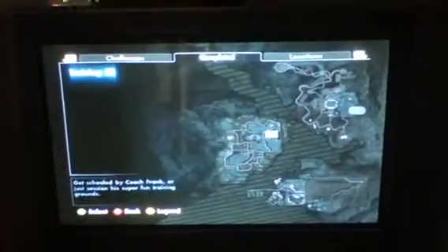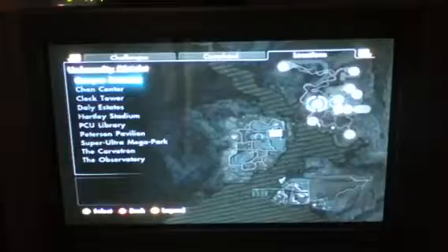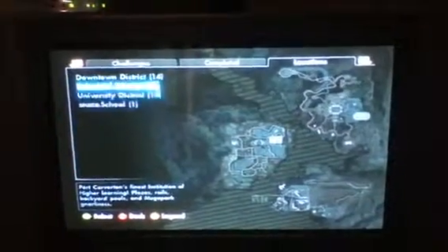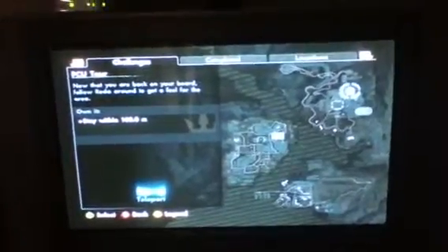So we're going to go with the challenge map. I'm just going to start a match. We need to do the missions. Right, so go on to challenges — Getting Started, PCU tour. Stay within 100 metres.